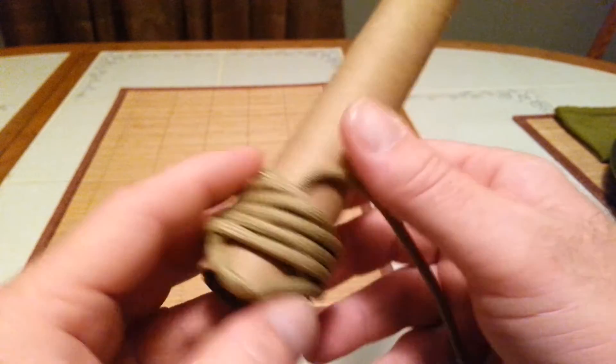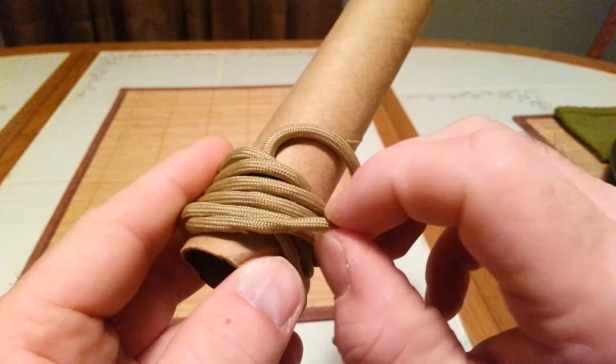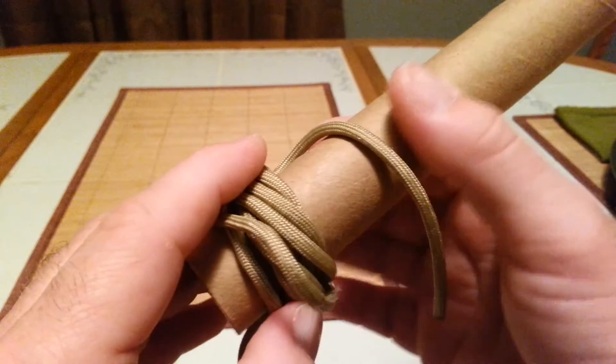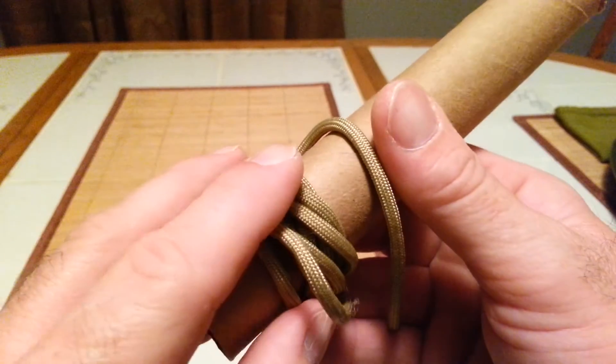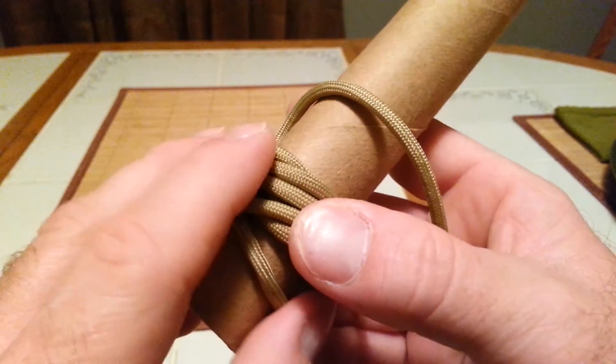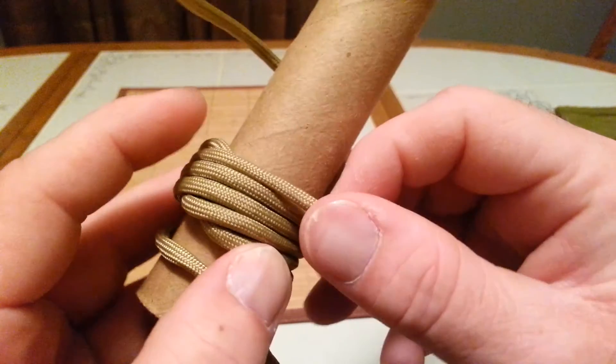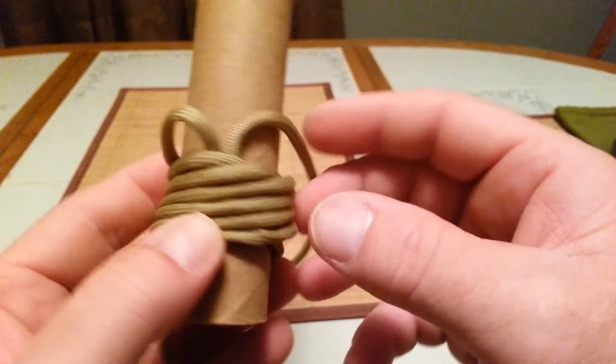The tightening process on this is very tedious. Make sure it stays in its own path. Lay it down flat, just keep going all the way around.